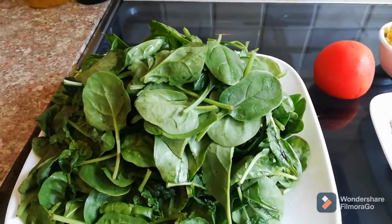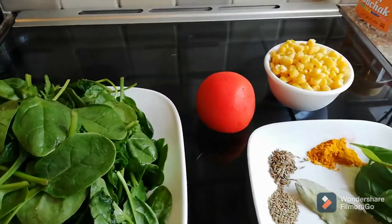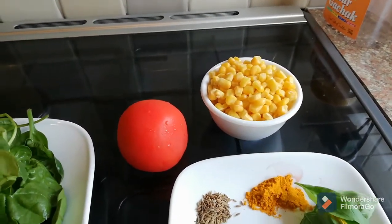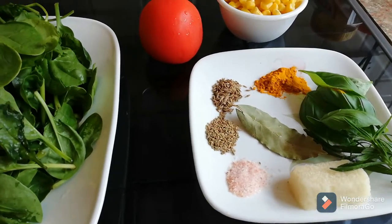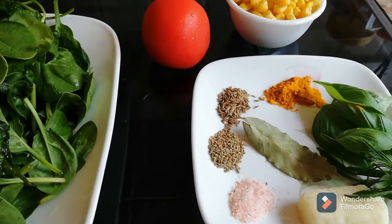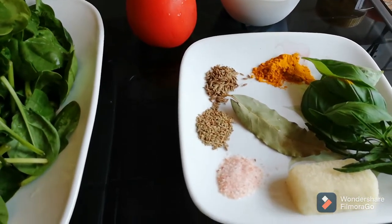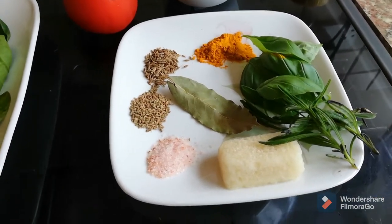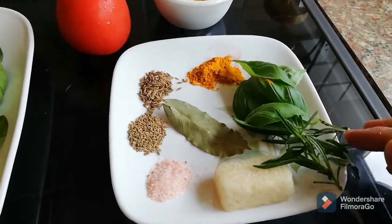For the spinach soup we need one packet of baby spinach, one big tomato, and some cooked sweet corn. For spices I have a quarter teaspoon each of salt, cumin seeds, carom seeds, and haldi which is turmeric.